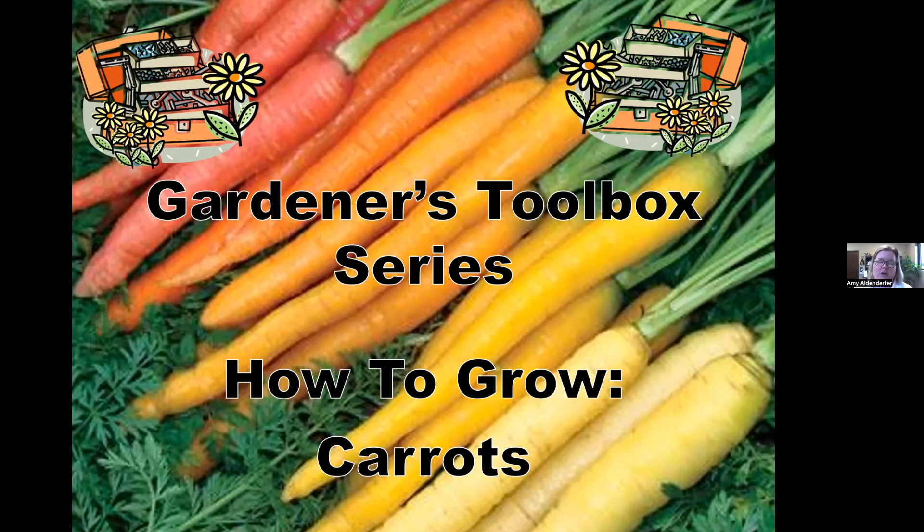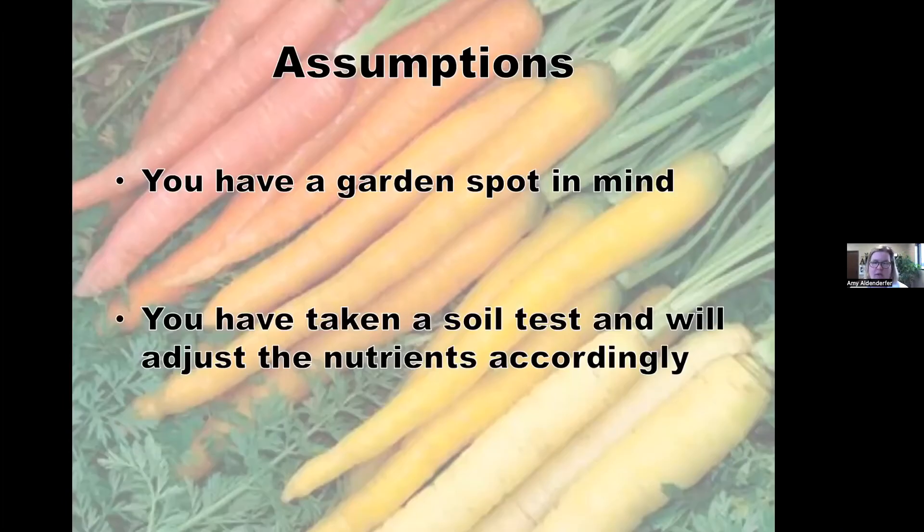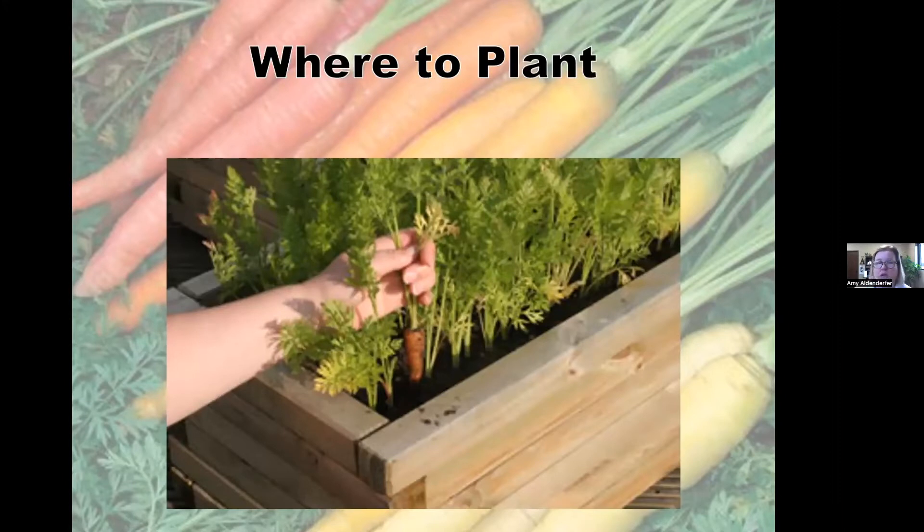We'll go over how to grow carrots. There are a few assumptions I have when I do any of these talks, usually for vegetable growers. I assume that you have a garden spot either in mind or in reality, and that you will take a soil test and adjust your nutrients accordingly. You can take it to your local county extension office and they will be happy to help.